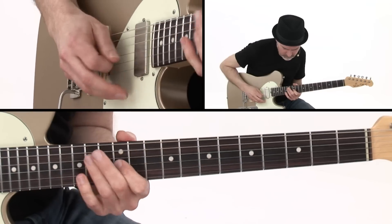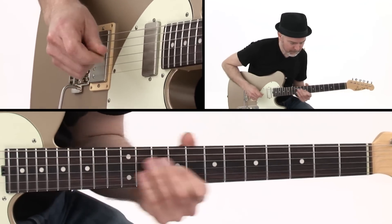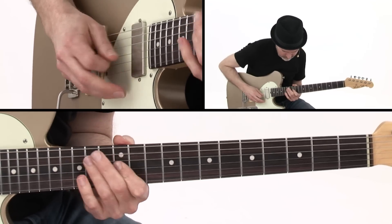And we'll learn a twisted blues lick in G. I'll demonstrate each lick over a backing track, and then I'll break it down for you note-by-note. You'll have standard notation, tab, plus you'll get all of the rhythm tracks to work with on your own.